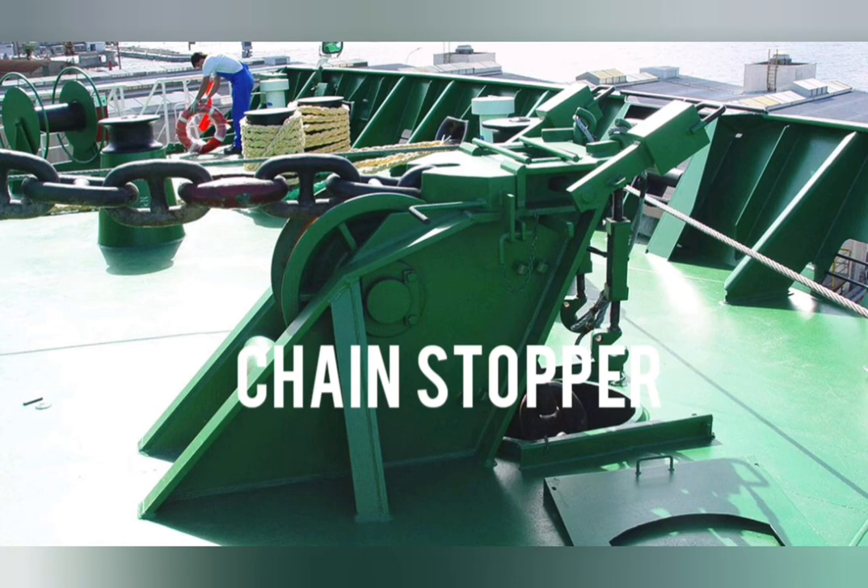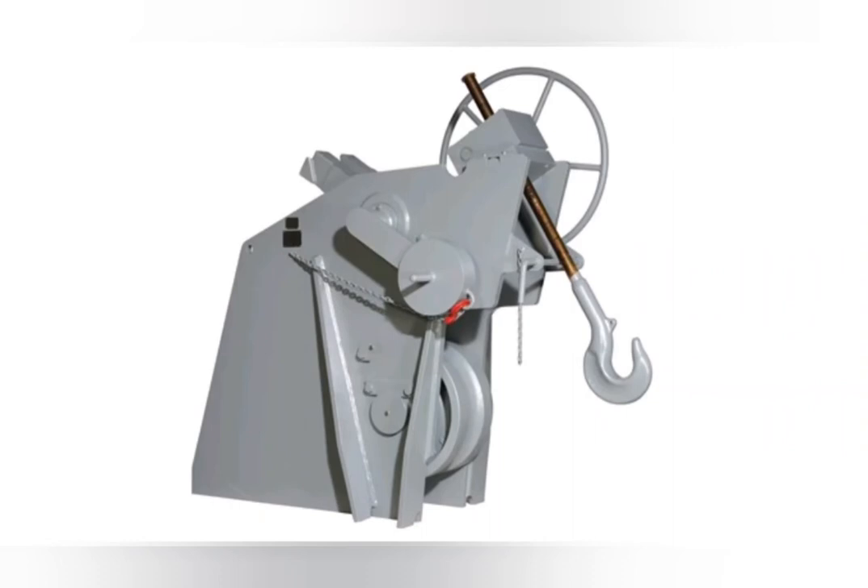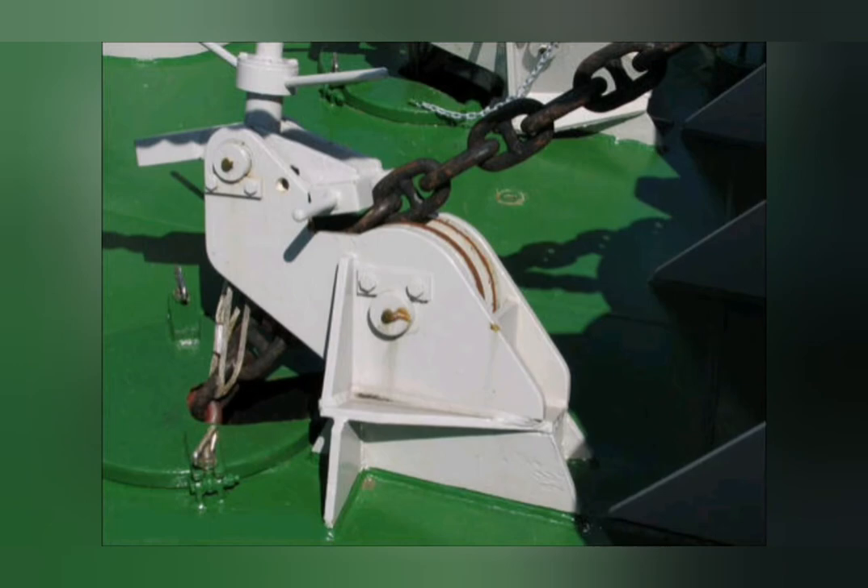Chain Stopper. It is a device, similar to a hook, that secures the anchor chain when the anchor is raised and holds the anchor while the ship is underway.